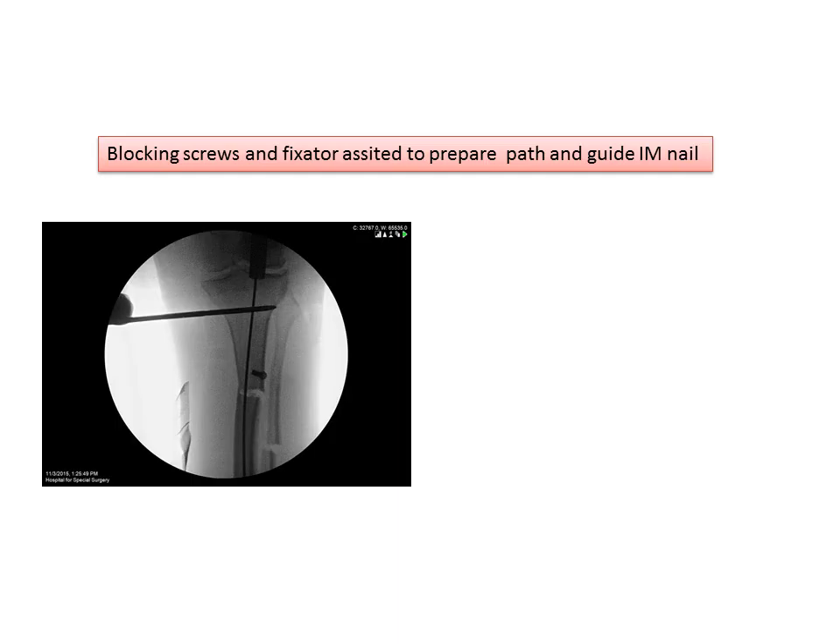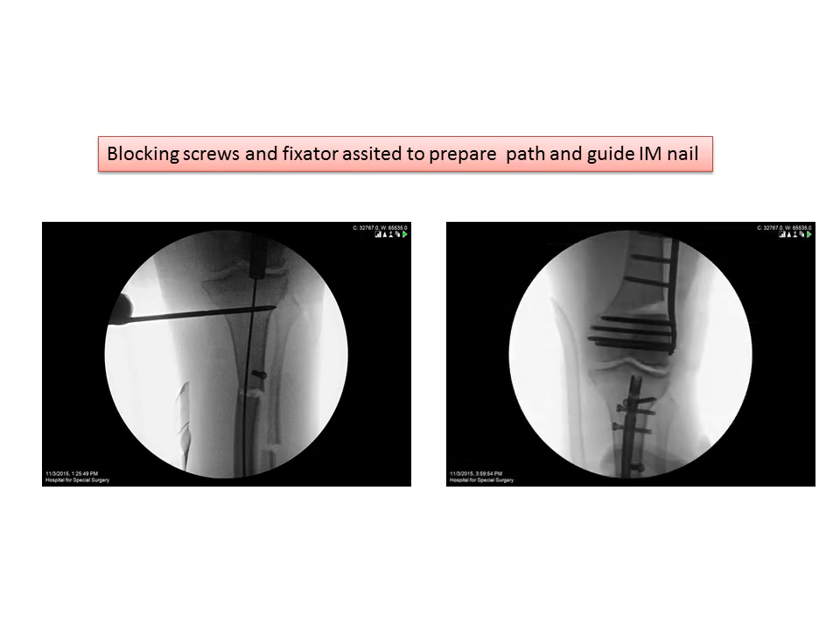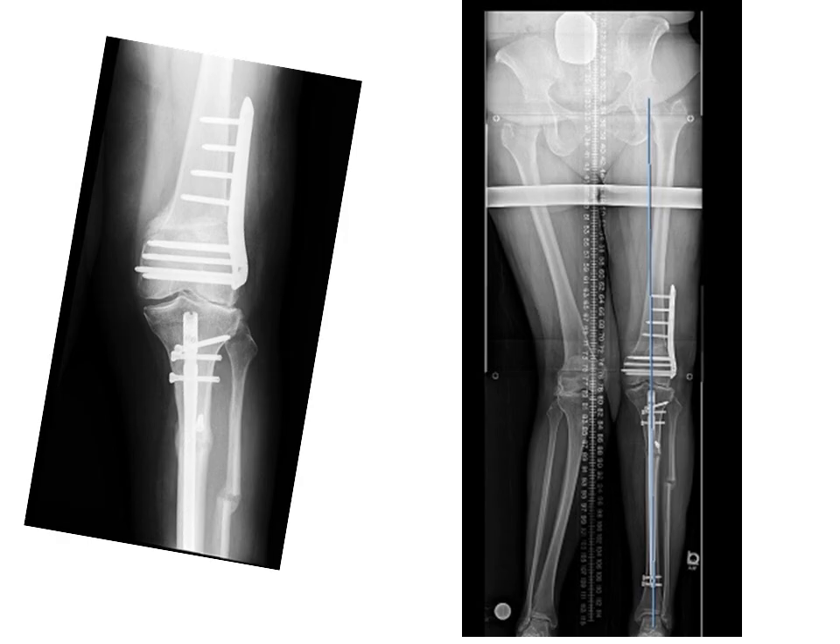The plan is to do a fixator-assisted tibial osteotomy and distal femoral osteotomy. These are some pictures from surgery showing the osteotomy of the tibia, the use of blocking screws and an external fixator that's used intraoperatively to help with the deformity correction. This is what it looks like at the end of surgery with the plate and screws having corrected the distal femur and with the rod in the tibia. About six weeks later after correcting the left side, you'll notice that the hip to ankle line goes through the center of the knee now, unloading the lateral joint compartment.